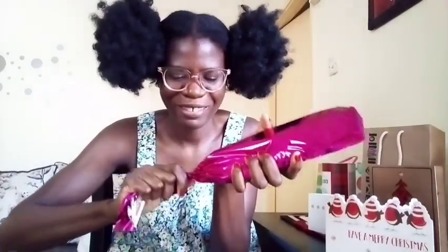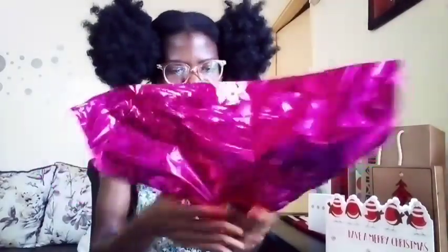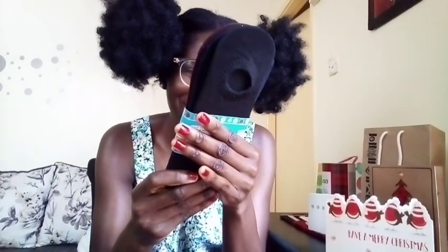It's not too strong — I love the mild scents in perfume. This is the best! Let's open this next one. Oh, I got socks! This is nice, so cute. There are three pairs.